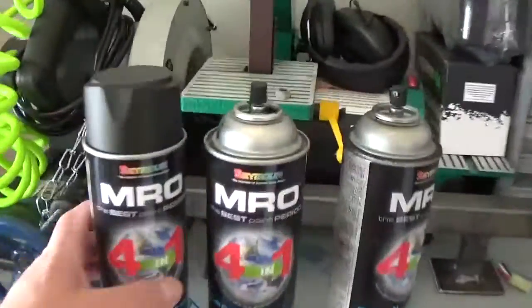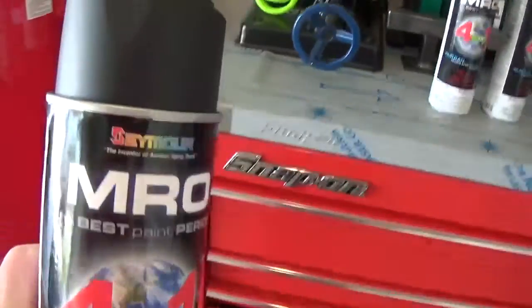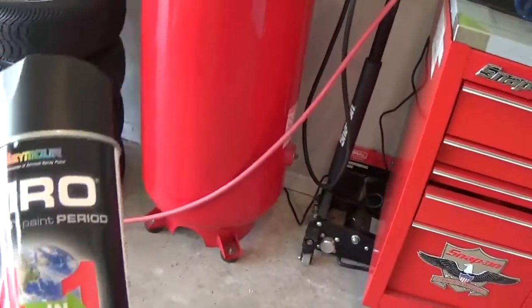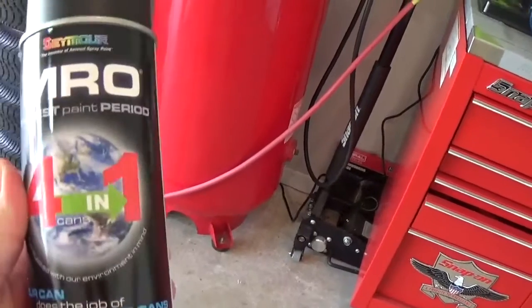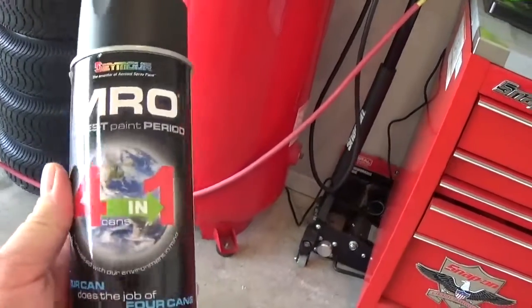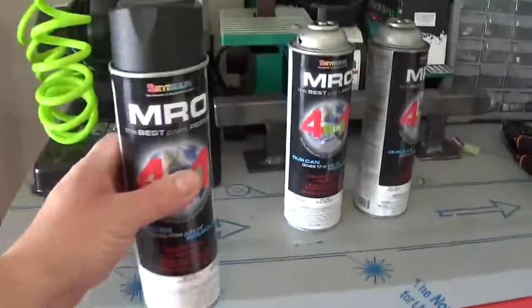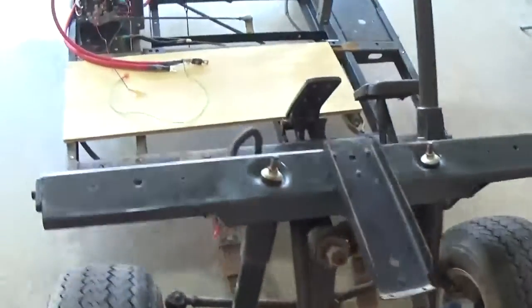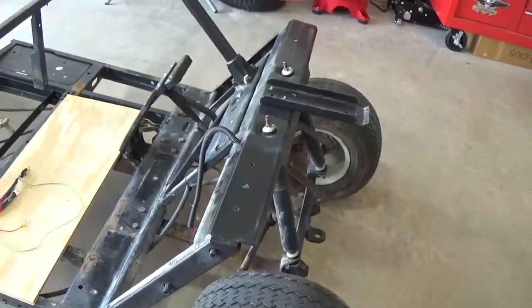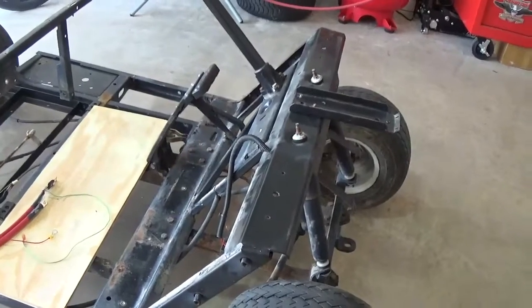Then we can go ahead and spray it down. I use this MRO paint — my local bolt and screw supply store had this. I was asking about it and he said the stuff is awesome, so I said I'd give it a try. And I really like it. It says four cans in one, and that is absolutely true. I could probably do this whole frame on one can or maybe a little more. It goes a long, long way, goes on really good, sticks really good. I'm just really happy with it.